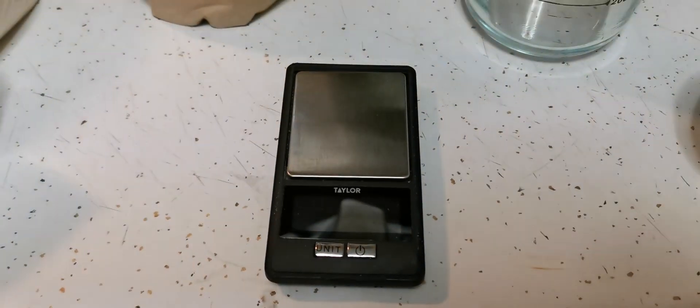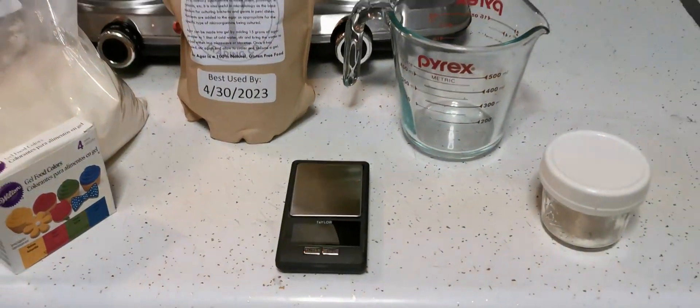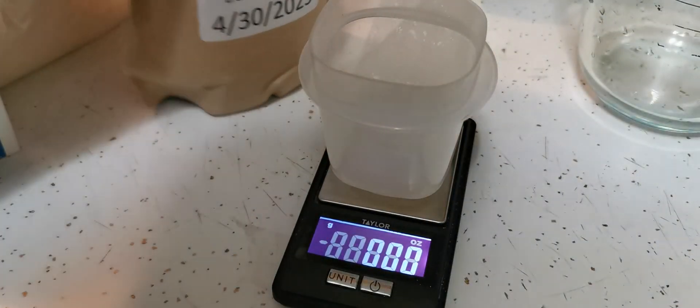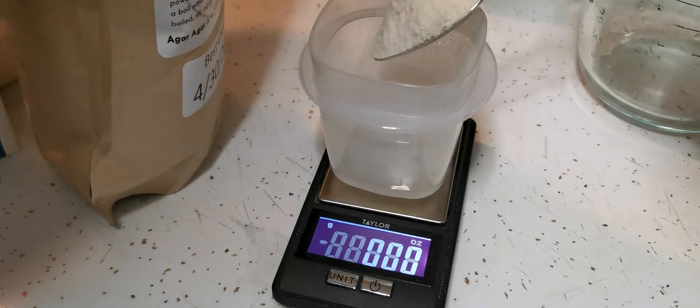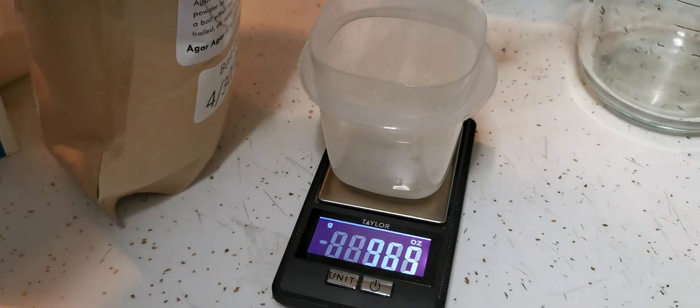I'm going to use a digital scale to measure our ingredients. For 500 milliliters of water, we're going to use 10 grams of the agar powder and 10 grams of the light malt extract.